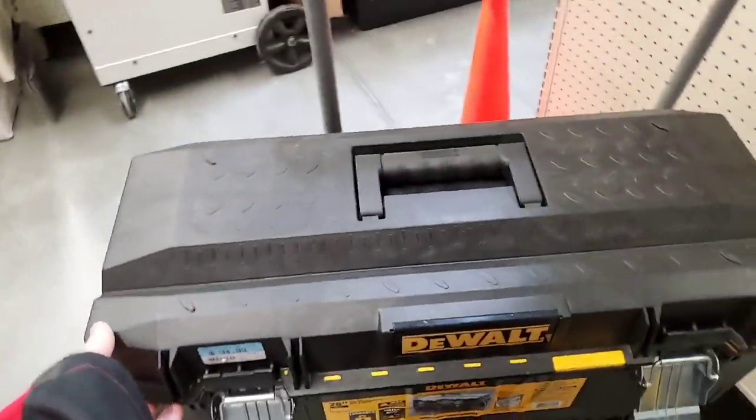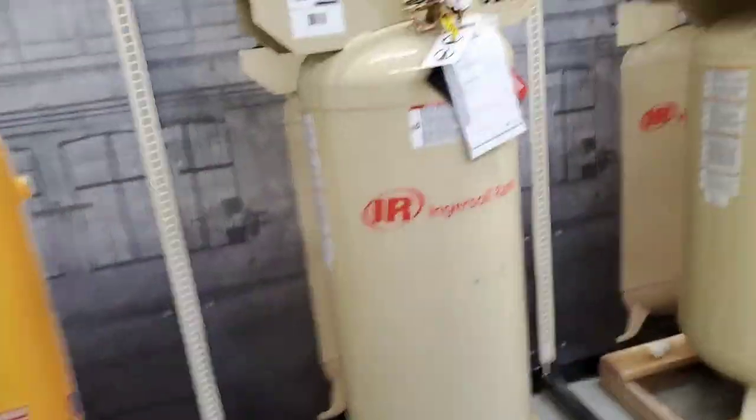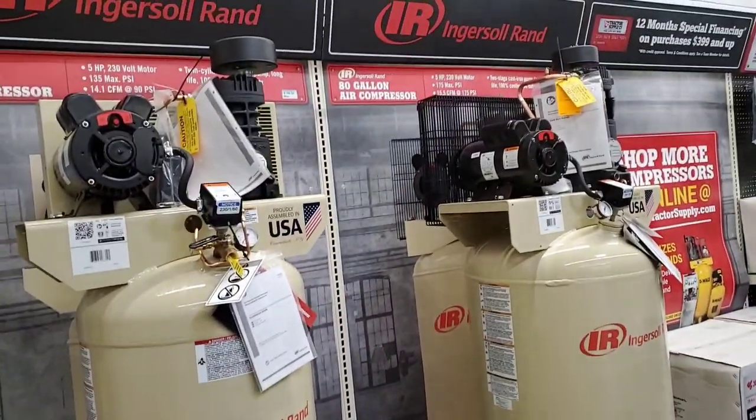35 bucks — not bad. And you got some Ingersoll Rand, 80 gallon, 60 gallon compressors.